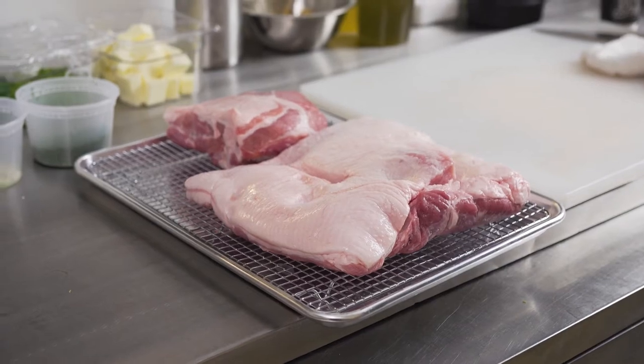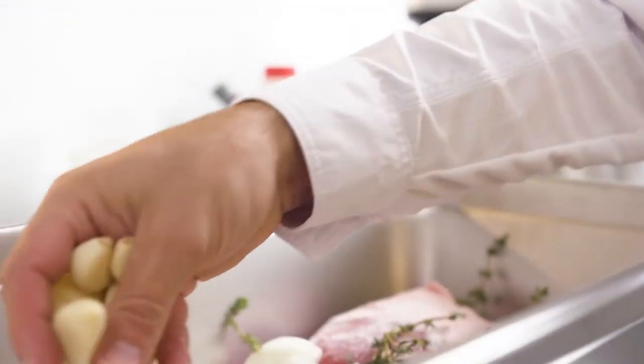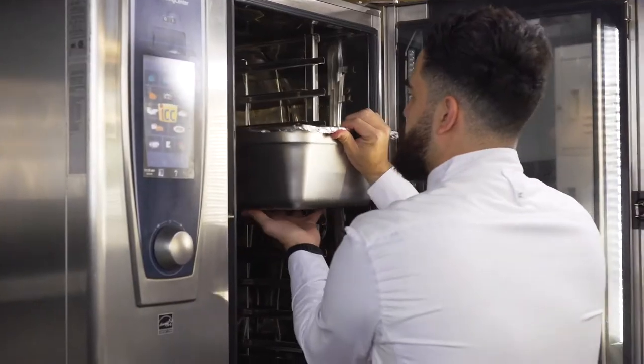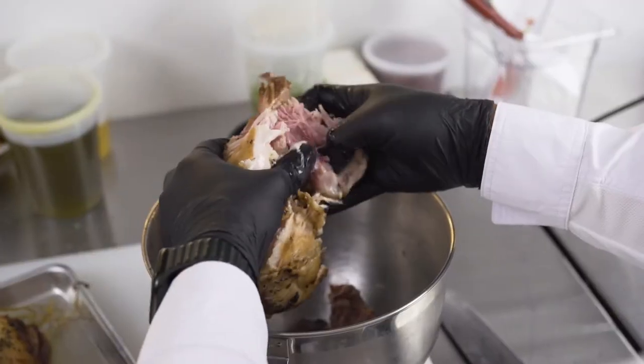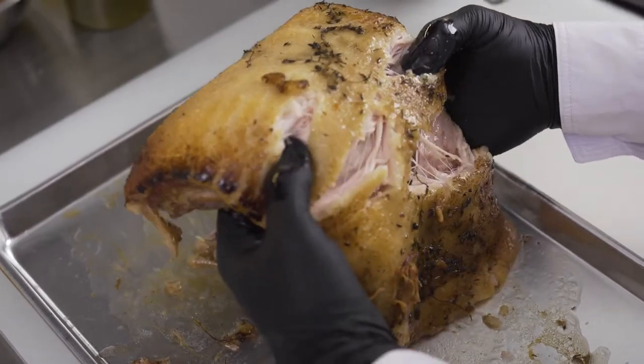This is my pork rillette tartine. I take the Chairman Reserve pork cushion and pork belly and I braise it low and slow with some cold brew that we make in-house. We braise that till it's super tender and fall apart. The pork cushion adds some backbone to the rillette so there's some nice meatiness and texture to counteract with the fat of the pork belly.